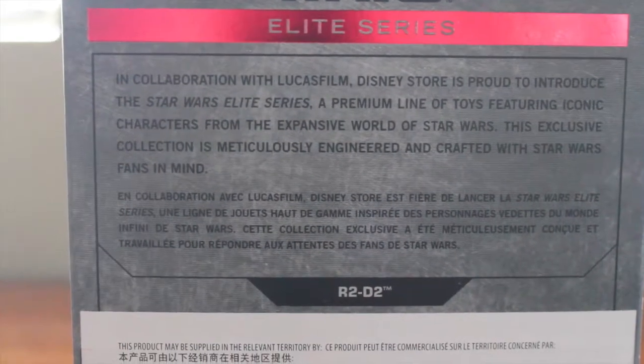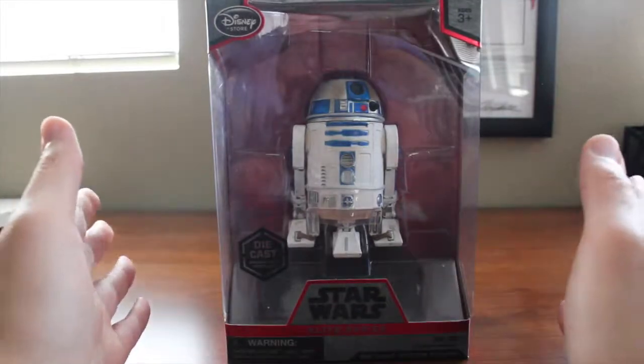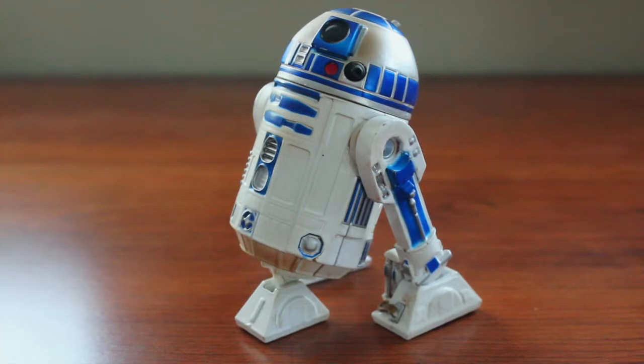On the back we have a little description if you want to pause to read that. Without further ado, let's get him out of his packaging and take a closer look at R2-D2. Here we have R2 out of his packaging. Right off the bat, like I said with Kylo Ren, the packaging is excessive — there are too many unneeded wires. It wasn't as difficult to get R2 out, maybe two or three minutes as opposed to 15 minutes with Kylo Ren.